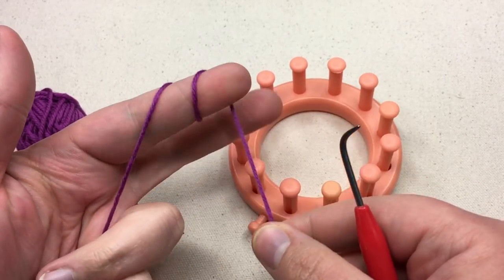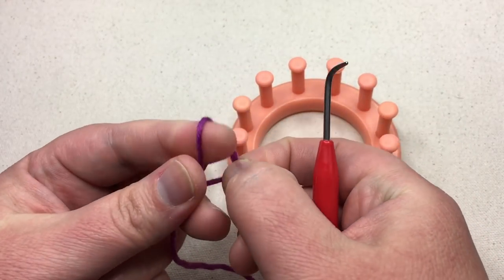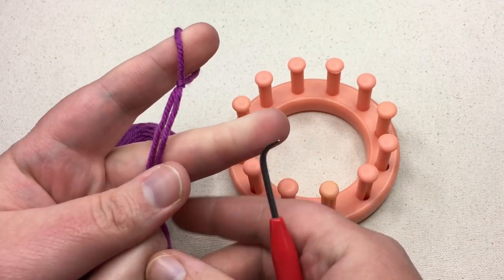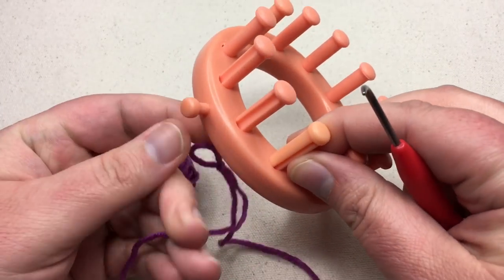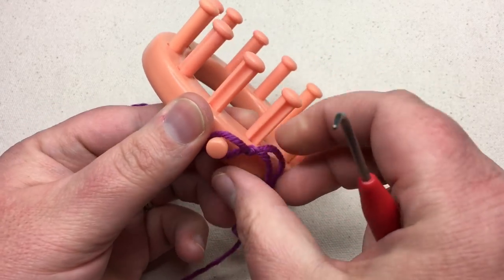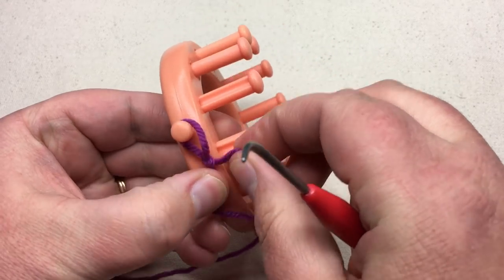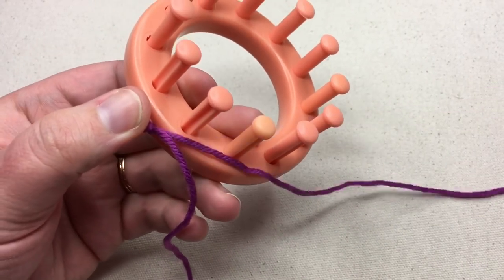The way I make one is twist it around my finger two times, take the back loop over the front loop, and then one more time. Then we make that little slip knot and put it on to our starter peg or anchor peg and tighten it up. This is just gonna hold it there so you don't get that little knot in your work, especially on a small project like this.